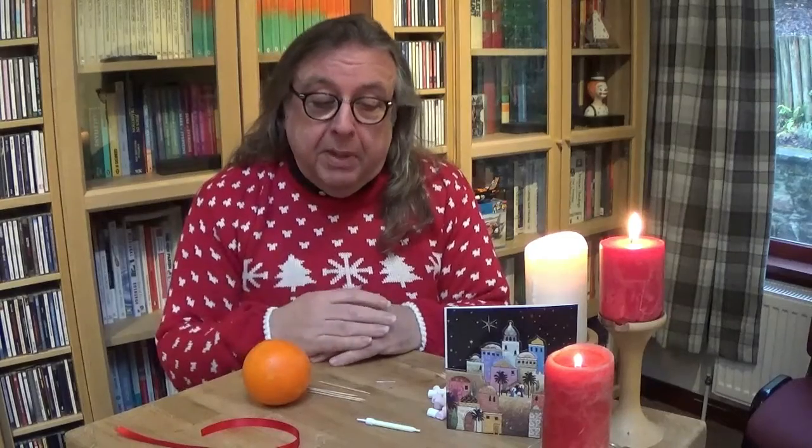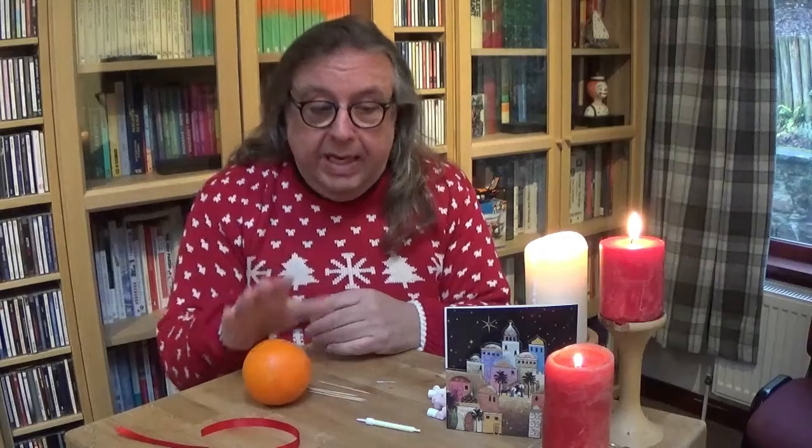Would you mind if I prayed for you? You could join in if you want, but if not, just give me a moment. I would like to pray for you and your family. Heavenly Father, as we come together to share something of the story of Christmas through sign and through symbol, we pray that you will bless us and our families, keeping us safe, keeping us wrapped up in your love. For we ask it in Jesus' name. Amen.